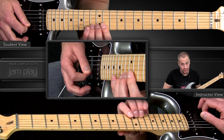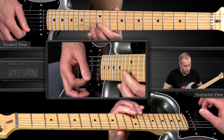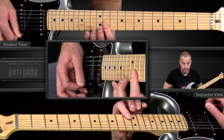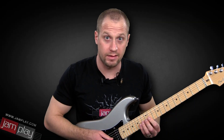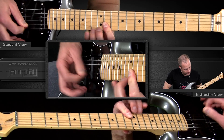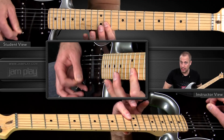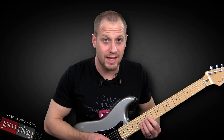This whole section is going to look like this: one time on the G string, then two times on the B string, then two times on the high E string. Let me play it without talking. Here's the whole lick together, slow.